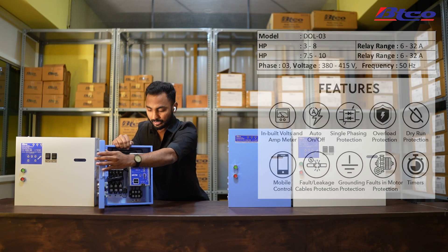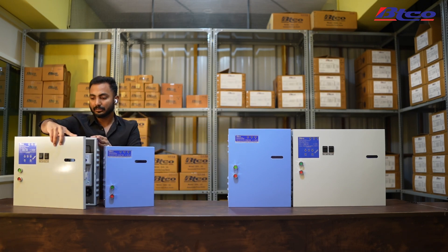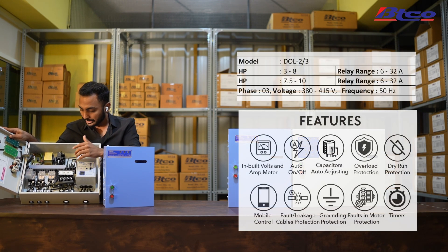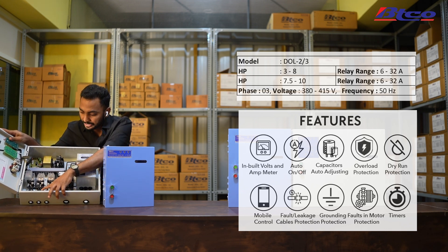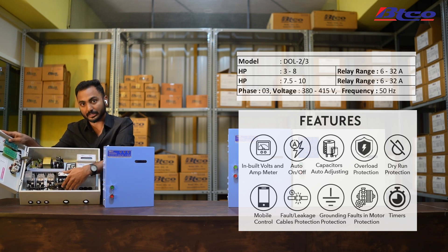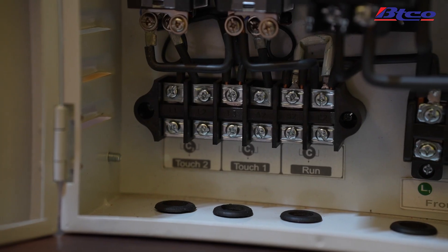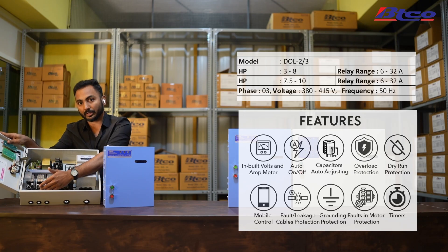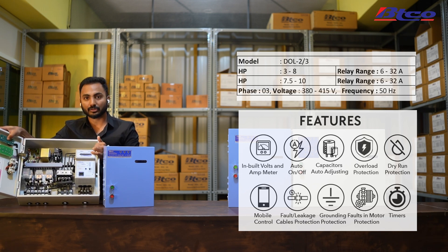The white box also has the same MPAu device, but it comes with extra relays so it automatically adjusts according to power fluctuation. There are also extra connectors here — even though it's a single cable starter, you're going to connect three capacitors: run, touch one, and touch two. These capacitors depend on the HP of your motor. Unlike other starters, you do not have to manually adjust these capacitors; the MPAu automatically decides and adjusts them according to power fluctuation.